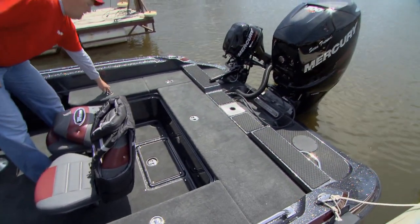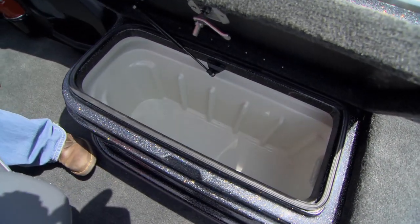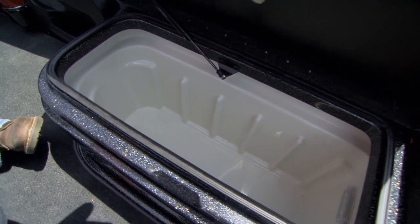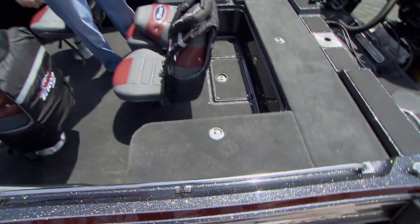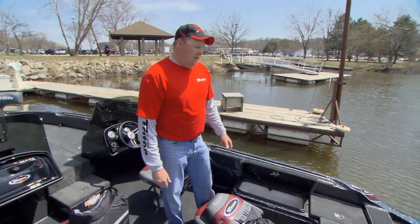One other big thing for guys that are fishing: this is where I store all my crankbaits, all my lures, my jigs — everything that I'm going to be putting in the water to catch big walleyes. I can have this on both starboard and port sides. It holds up to 20 tackle storage compartments, so that's a big key for me.